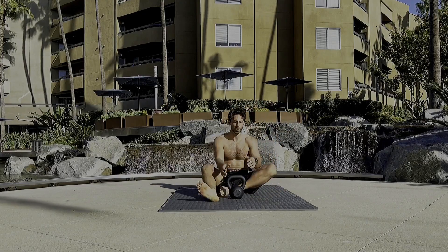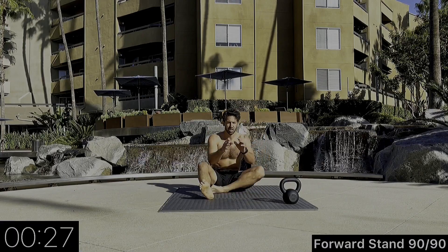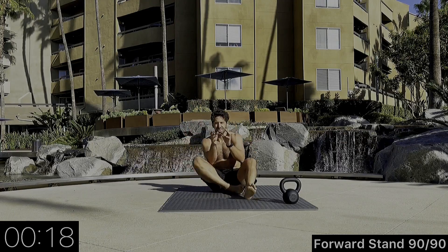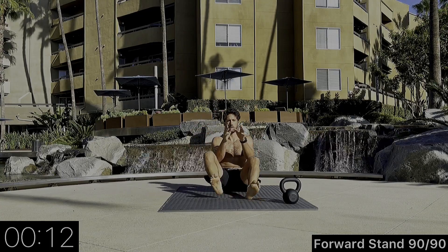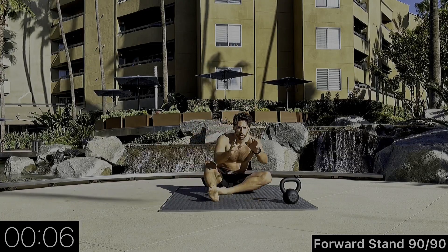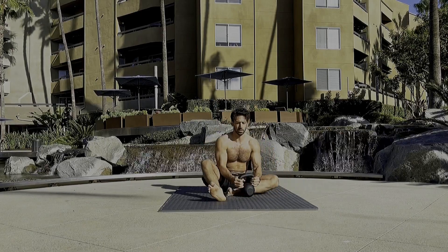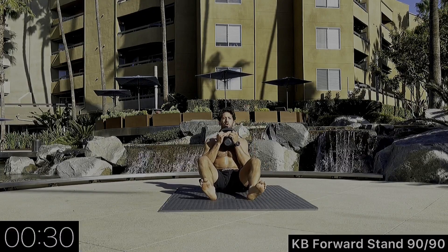Let's put the kettlebell to the side. We're going to do a forward stand to a 90-90, into a kneeling position, alternating sides. Going no hands right now because we're going to use the kettlebell next. If this is too difficult you can place one hand down to help you sit up. Keep your shoulders in front of your hips — if there is an imaginary vertical line it makes the transition easier.